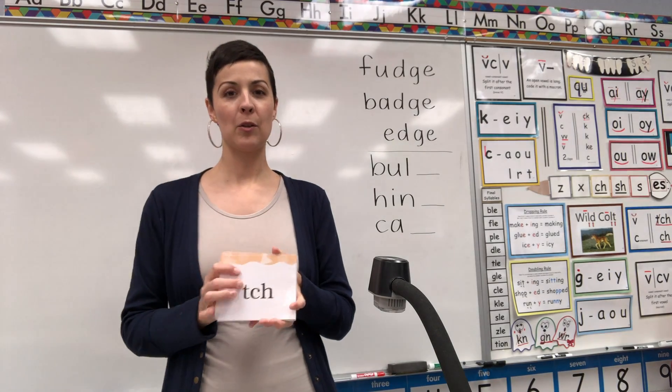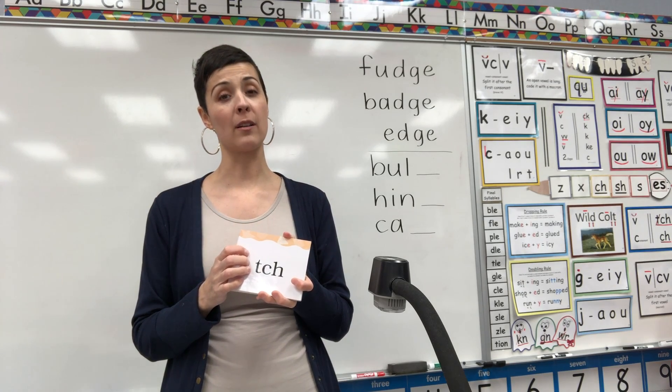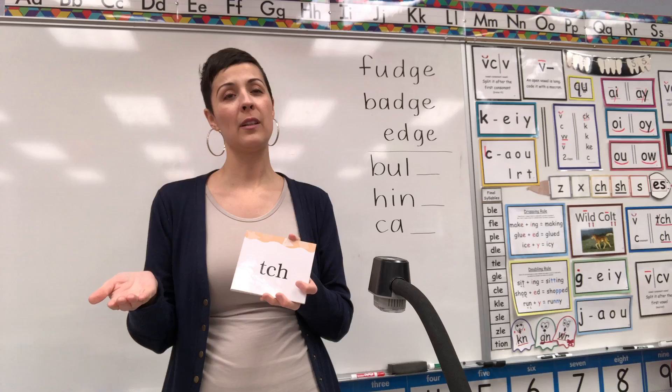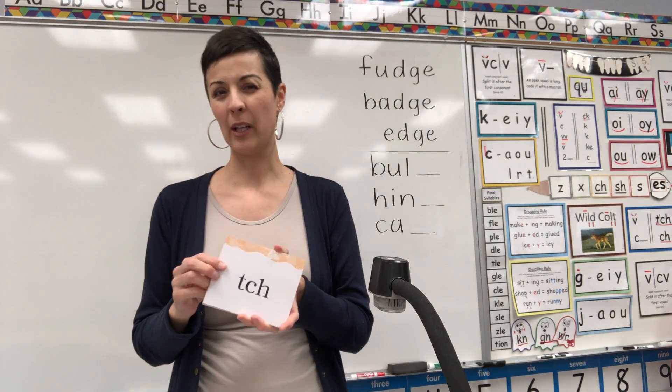Okay, let's do our letter deck, and I think today I'm going to retire some of the cards, which means I'll put them in a different deck and we will only do them once a week from now on, because you're starting to be pretty good at a lot of these.